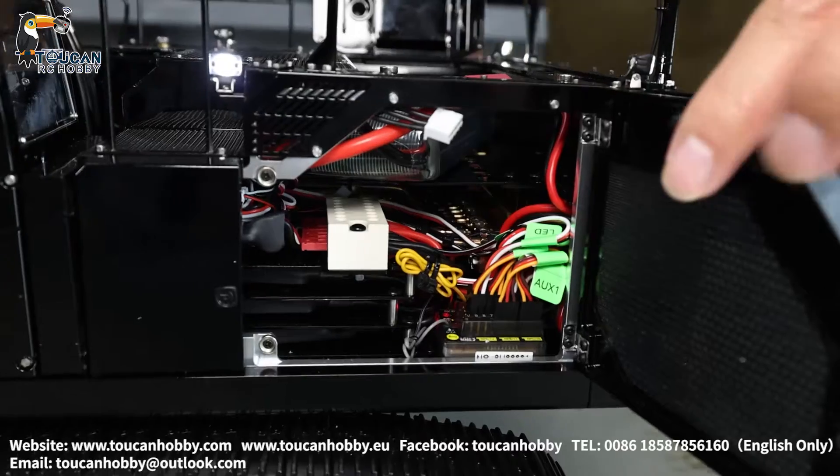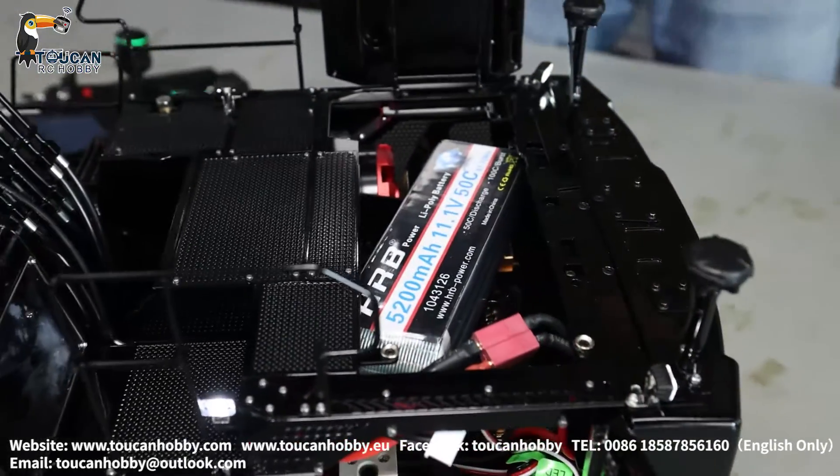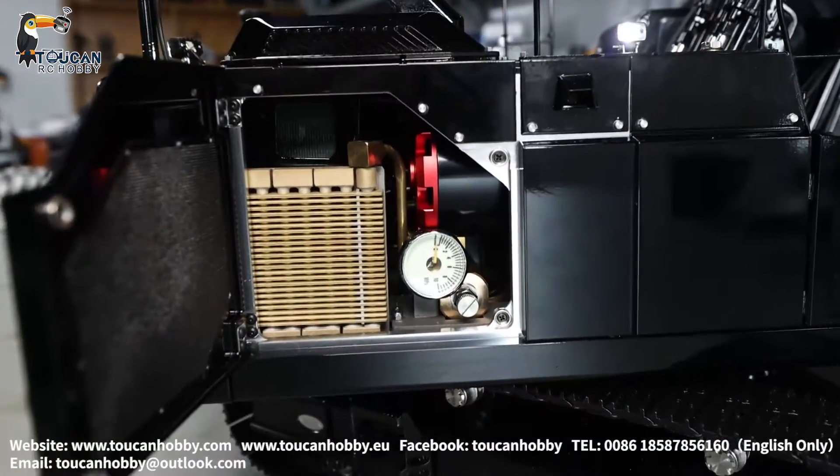Side door can open. See the inside — we arrange it with the receiver here, battery, and top for the pump. Here the door opens and we see the cooler and the pump pressure gauge.